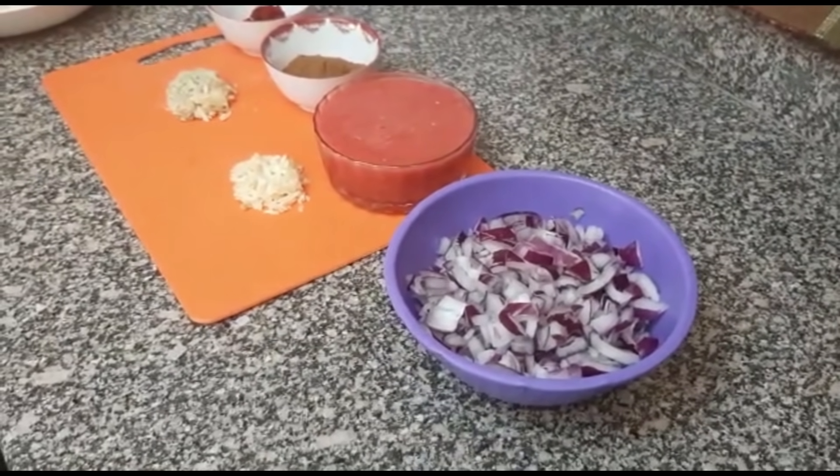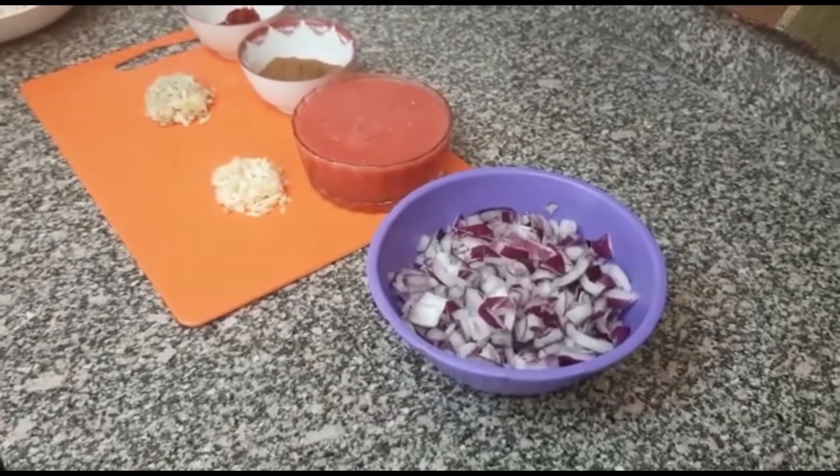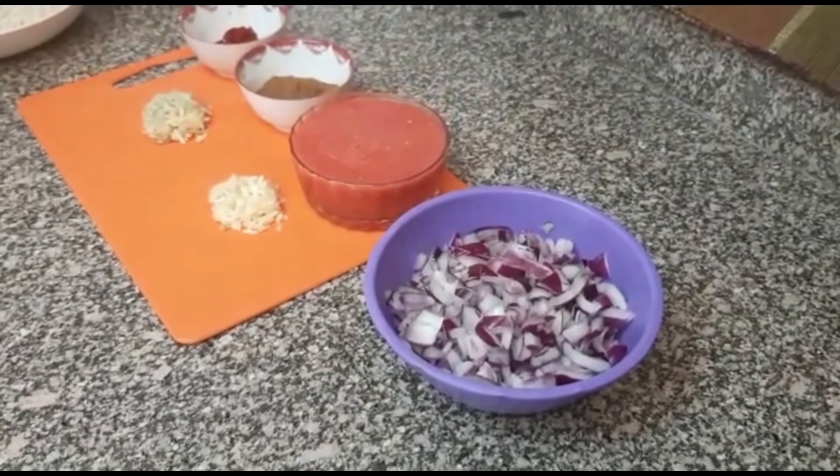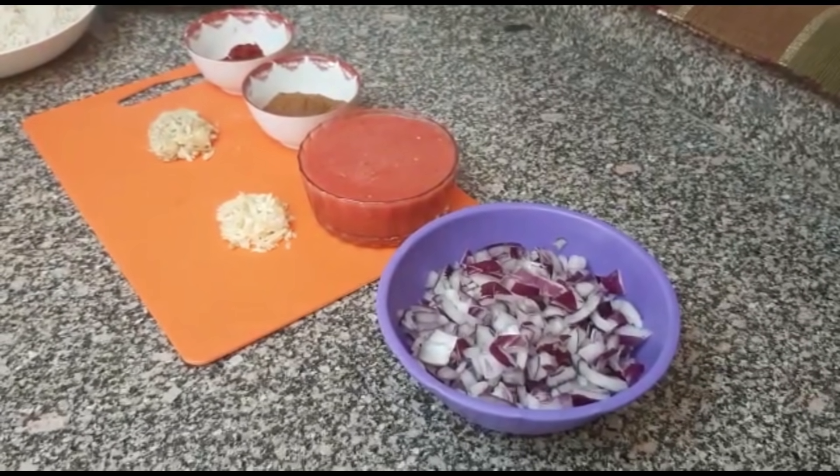Welcome to my channel. This is Mbos Kitchen. Today we are going to cook some pilau. This has been a long awaited video — many people have been requesting pilau and here we are finally.